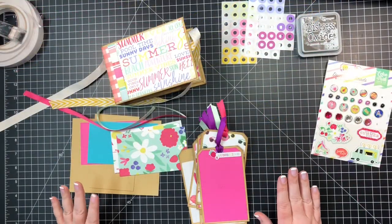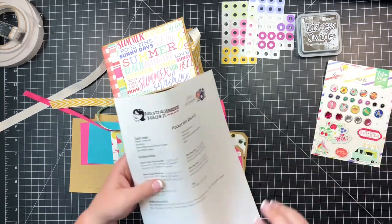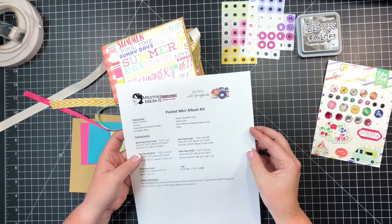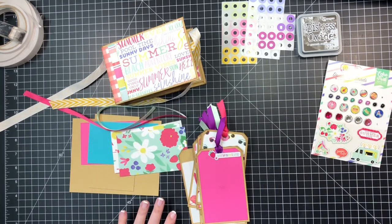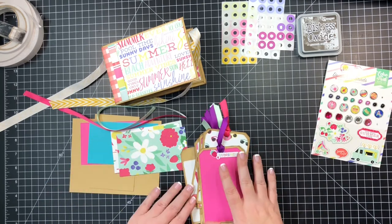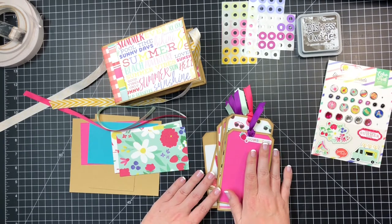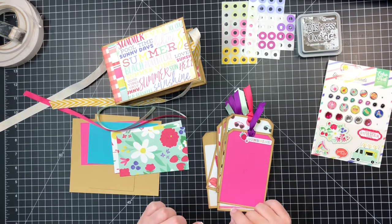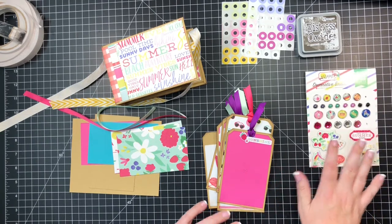Hey guys, this is Lisa and welcome back to the tag album we are currently working on. This is a joint venture from maymaymadeit.com and Half Photos Will Scrapbook. You can look in the description below to see where I picked up all these products and tools from maymaymadeit.com. You'll also find the cutting guide of how we're getting through this process, plus a playlist if you're catching this in the middle.